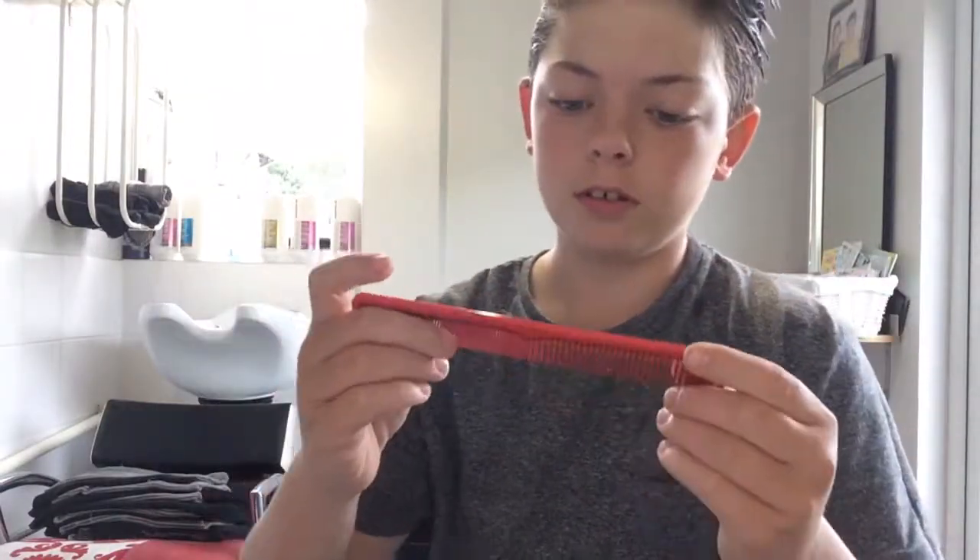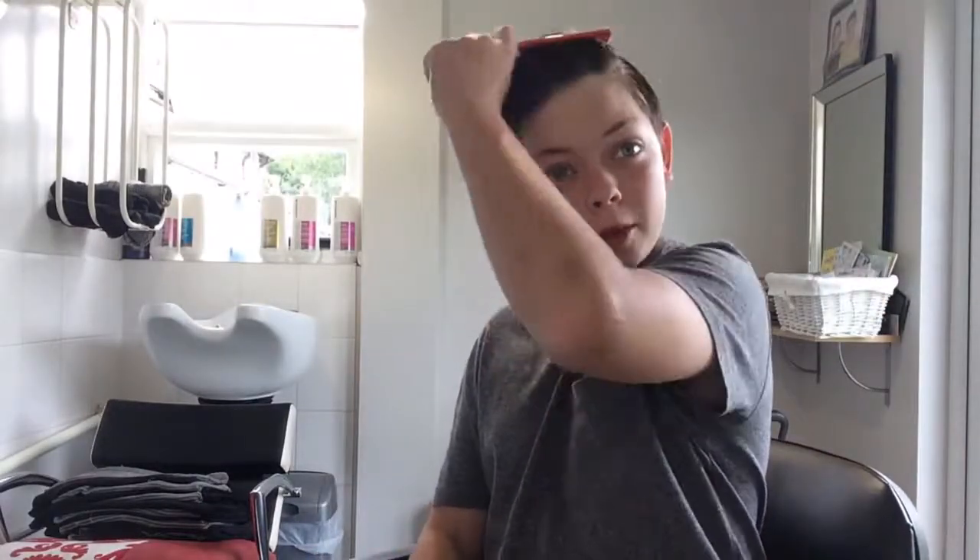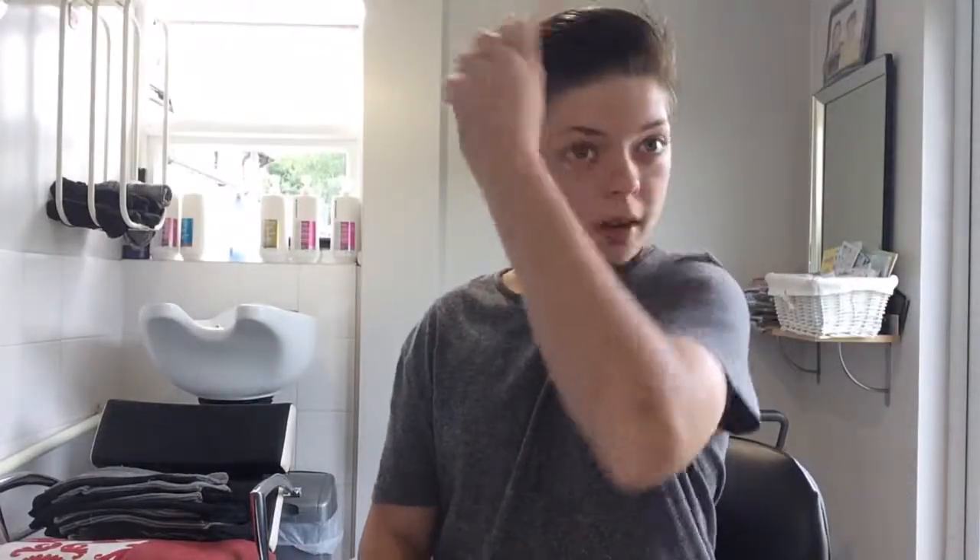I use this pro tip comb — the red one. I just brush it over to whatever side you feel comfortable with. If you're wondering why I'm looking up, there's a mirror above me. So you just brush it over, make the part look visible, and when you feel comfortable with that, you cover it up to whatever level you want.